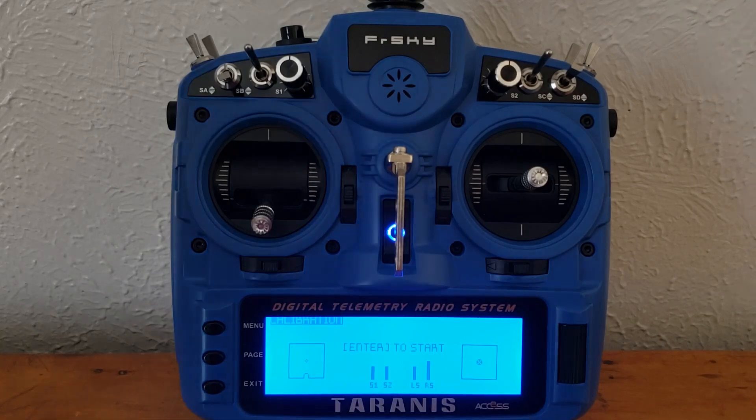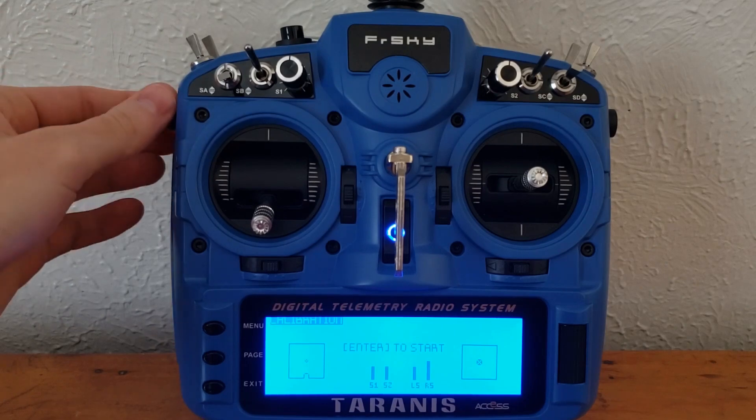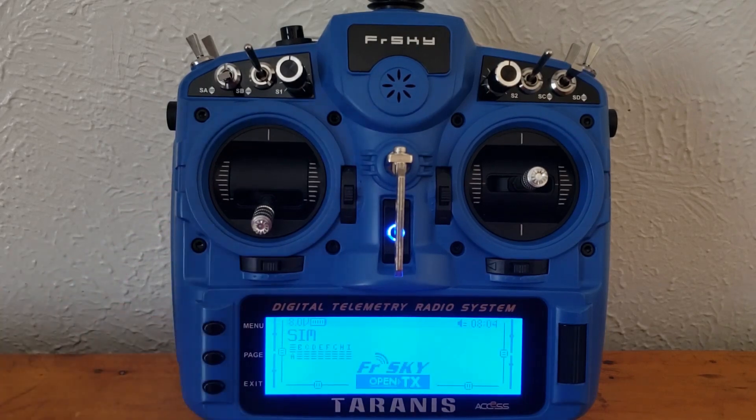You also have the option of moving some of the sliders on the sides to their max positions, but with a quadcopter we don't use those, so you don't have to do that for the simulator. If you're doing this for a fixed wing in a fixed wing simulator, then it would be useful to calibrate those as well. So now that this is done, just press exit a few times and we'll go back to the main page. And that's all for the transmitter setup.